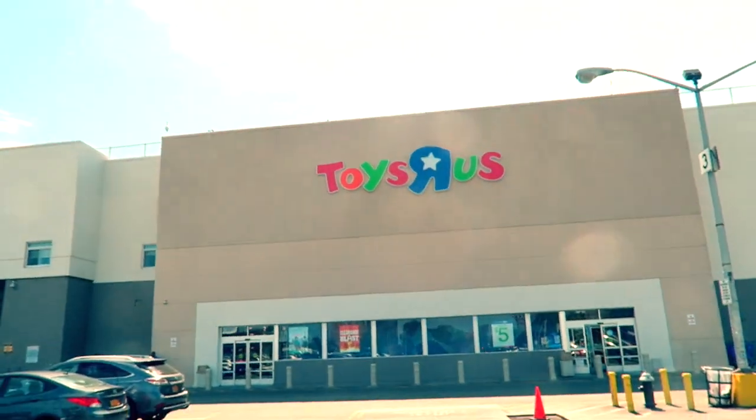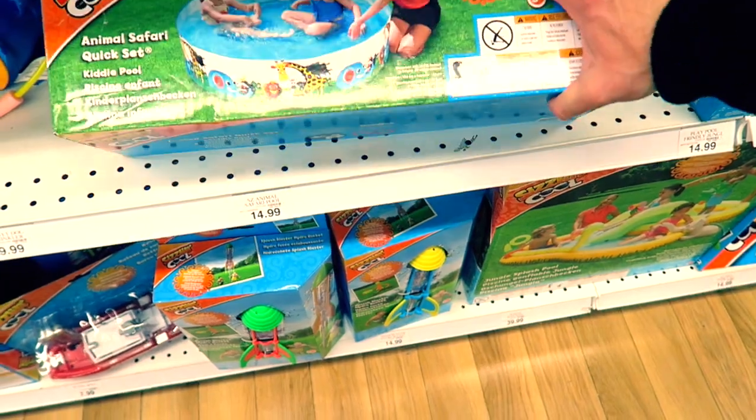So that was pretty cool, but I still wanted to do it bigger. So here we are — we have Toys R Us. Hold on, now this might be good — it's actually bigger.